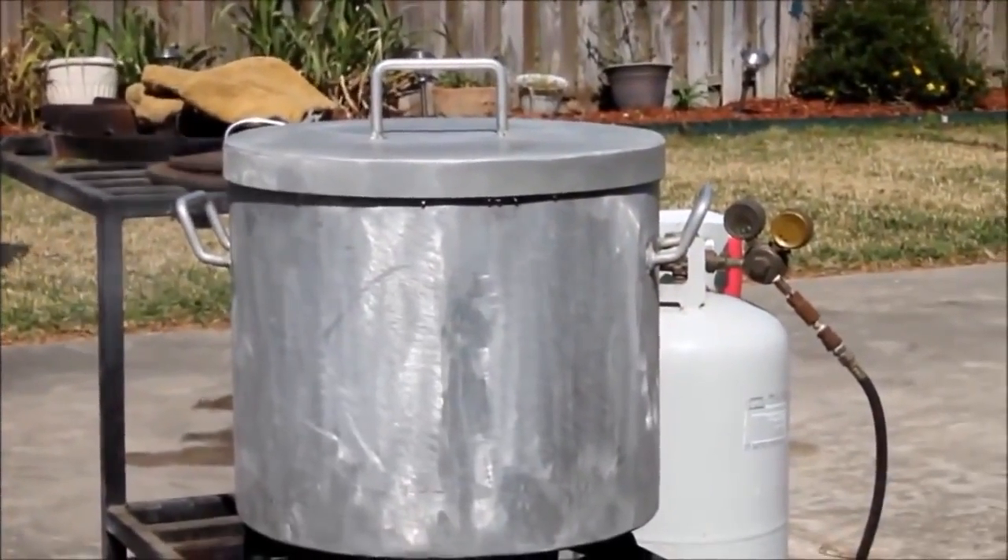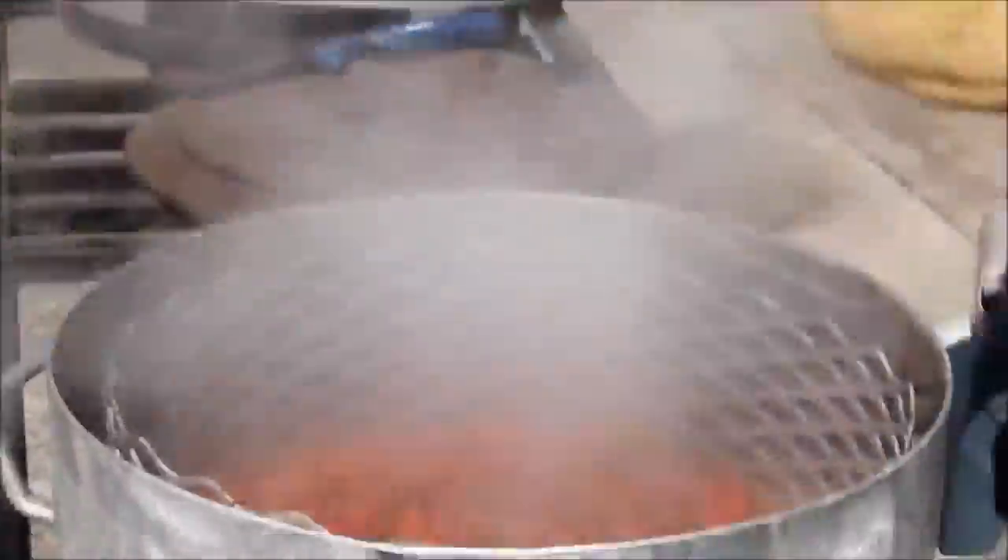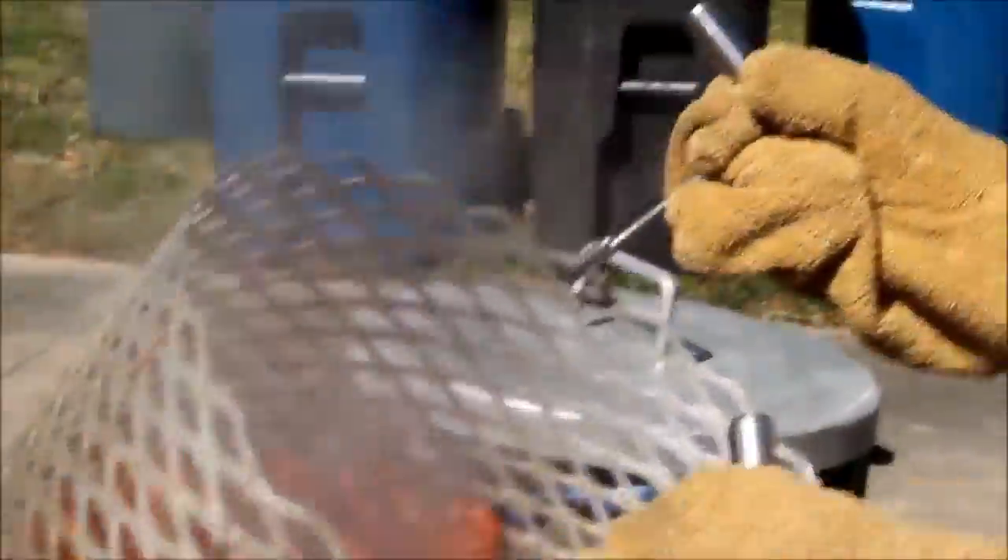Typically, the cook waits for white smoke to rise from the boiler. Usually this means that the water is boiling. From this point, they will wait three to five minutes for the crawfish to be completely cooked.